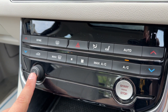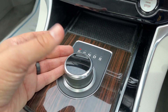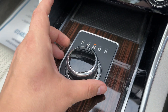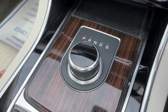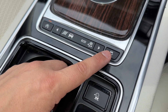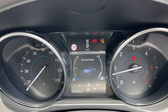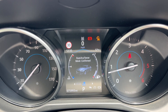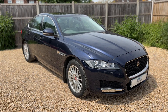You have the volume for the stereo down here. This button starts and stops the engine. We then have the dial which is essentially the gear lever — so we have reverse, neutral, drive, and sport available on there, as well as park. We can turn off the stop-start from here, turn off the traction control, and we can change the driving setup of the vehicle. Each push of that button gives a different setting — we've got ice, rain and snow, eco, normal, and dynamic.